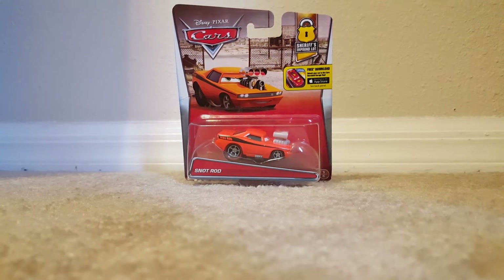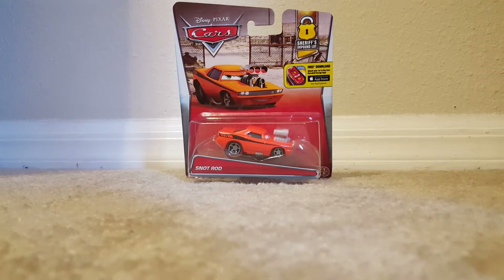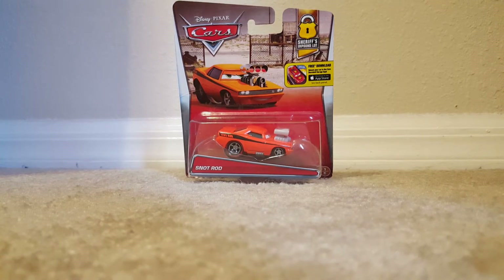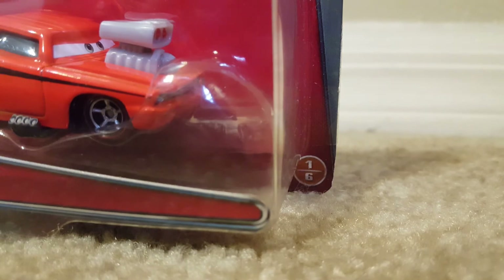I do like the art for him and I've always loved it, even though it has some childish quality about it that I kind of like. I do like the background for it. It is the Sheriff's Impound Lot and it's very detailed. He's number one out of six in the series.